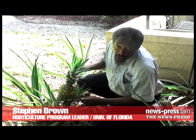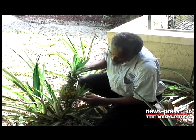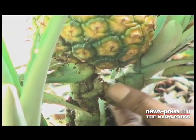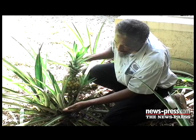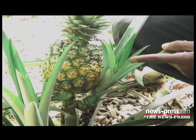I'm now at a different location just to show you the third propagative method. Here it is. At the bottom of the fruit, there is a new plant. This one we call the sucker. Here's a quick recap: the crown, the slip coming off the mother plant, and the sucker.